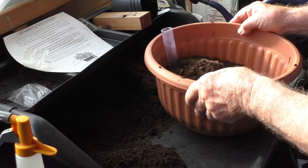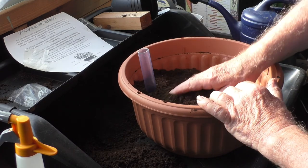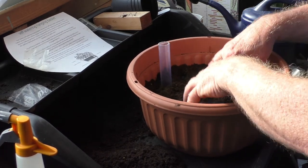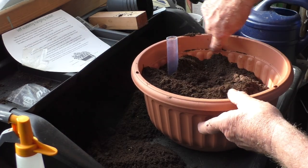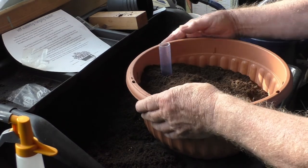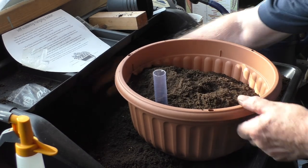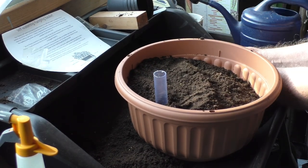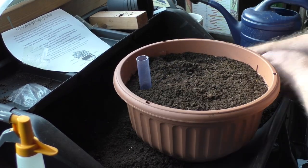I'm using my usual 50/50 compost mix with some slow-release granules added — that should take you to the rest of the season. Add about half of it in gently, then fill it up to the rim roughly. Use it to spin the basket down and dish over it. It's surprising how much you can get in — this is a five-litre mix and it's mostly all going to go in.